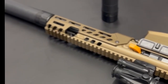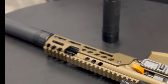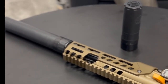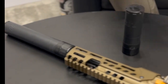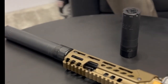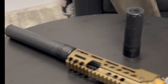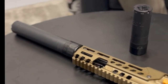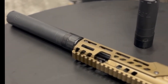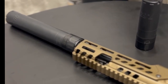All right guys, today I'm here with Chris representing SIG, talking about their new titanium suppressors. Chris, go ahead and tell us what's on the table here. Yeah, so we've got the SLX 300 and the SLX 762, both in QD. There are direct variants as well. The ones we have here, there are options for certain styles to be in either titanium, and there are also ones in Inconel.